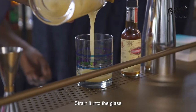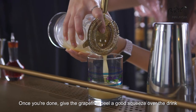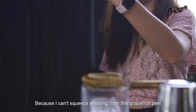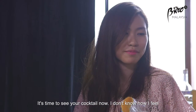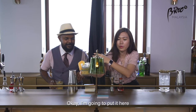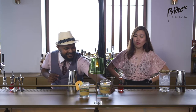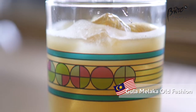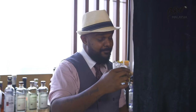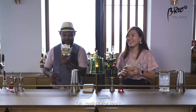Straight into the glass. Once you're done, use the grapefruit skin peel, give it a good squeeze on top, and garnish it. I can't wait for you to see this because I can't squeeze anything from the grapefruit peel. I'm a little scared to see my cocktail right now. That looks artistic — it's inspiring me to create a new garnish. Shall we try it? This cocktail is really delicious. Thank you!